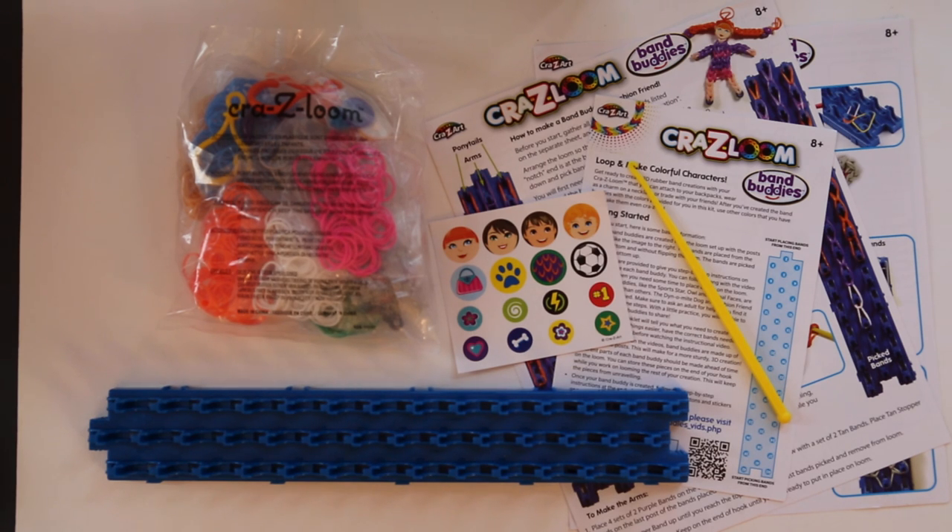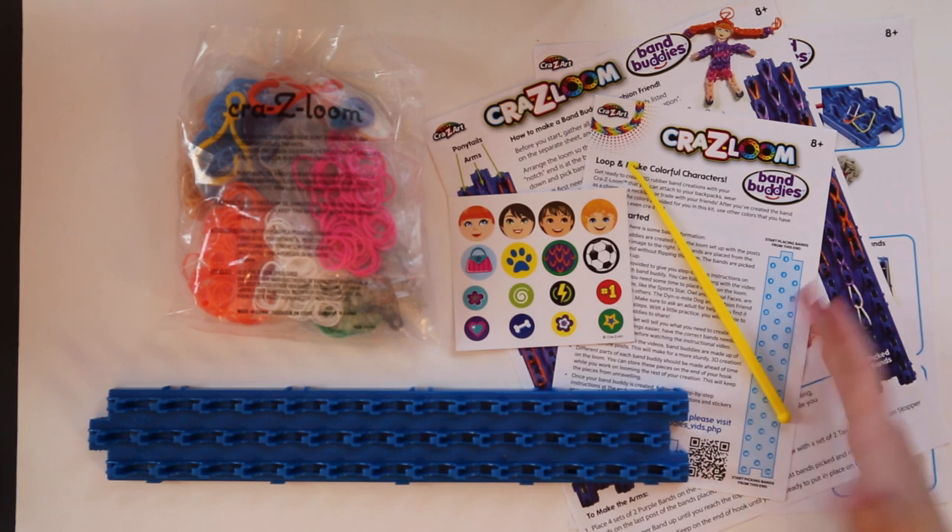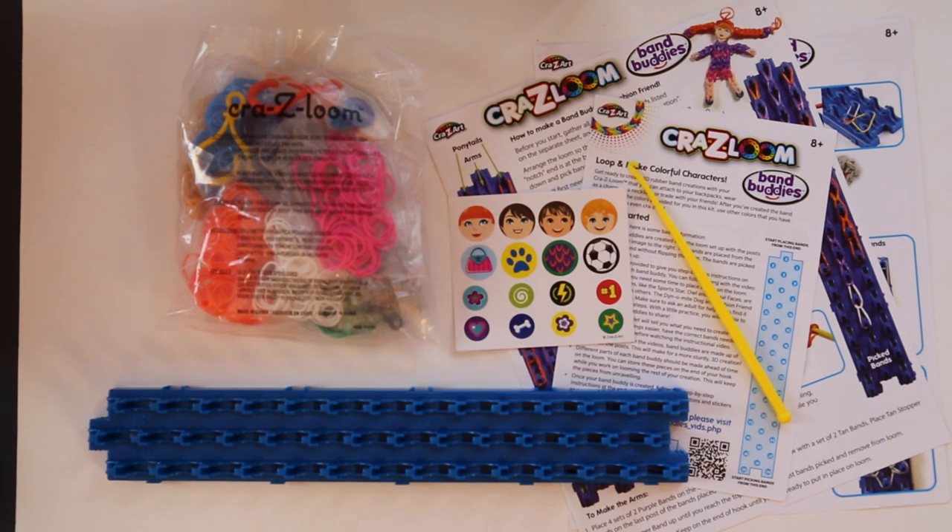The kit also includes three plastic hooks, 24 pony beads, eight buttons, 25 S clips, one sticker sheet, and multiple sets of instructions for different designs.